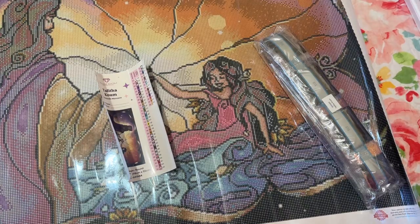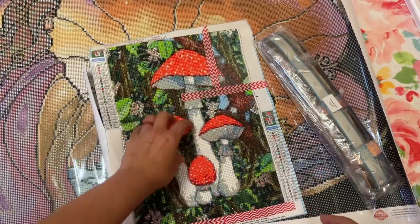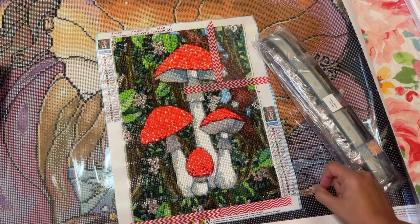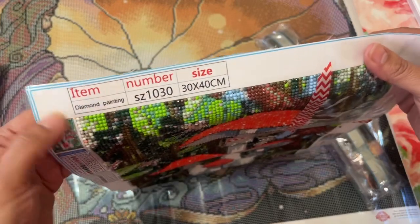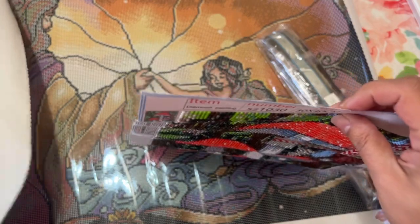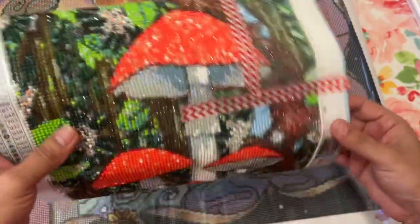I am working on this mushroom — all I need left is right here. This is a budget-friendly diamond painting. The canvas is not as nice quality as the Diamond Art Club ones. So I'm almost done.